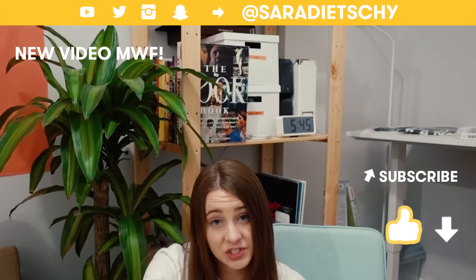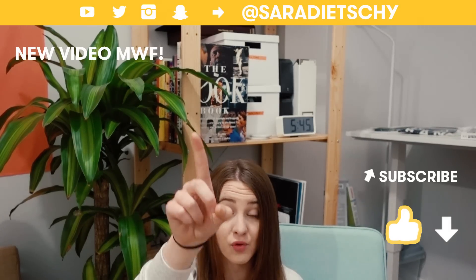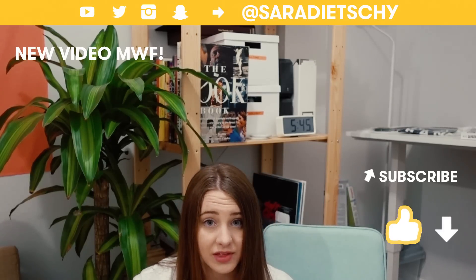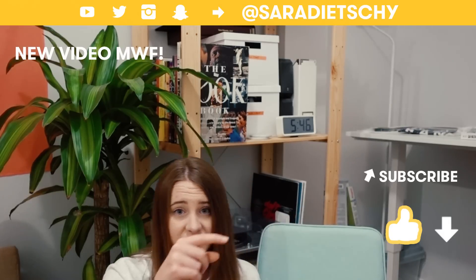I forgot to mention — if you want to see a Belize vlog where you can see this GoPro footage and editing in action, you can click right here. And if you want to see all the camera gear I brought to Belize in my travel camera bag, you can click right here. And right here to subscribe.